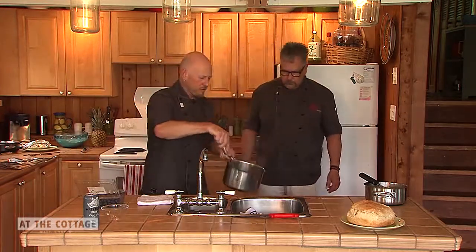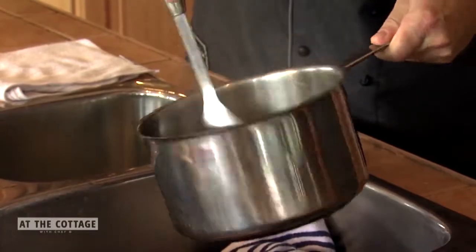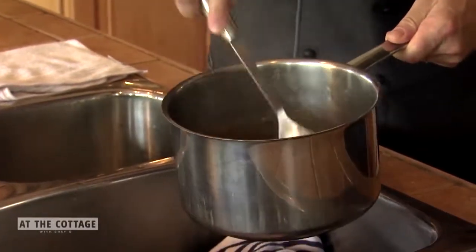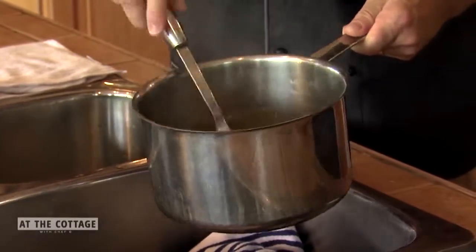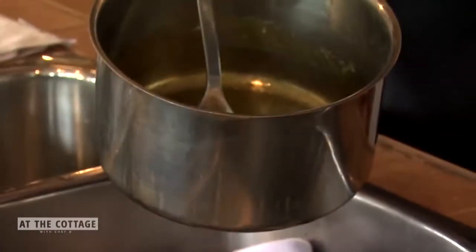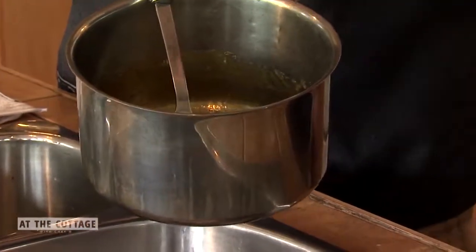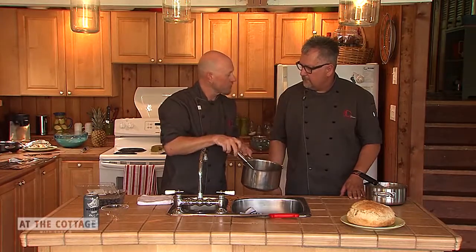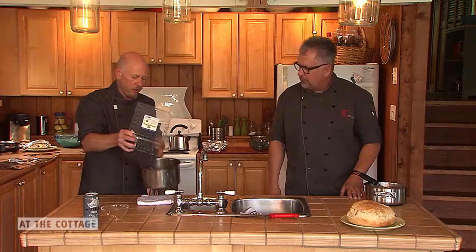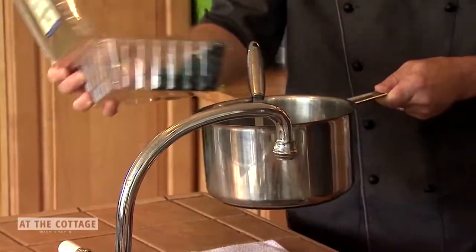The sugar is now completely melted. In the restaurant we'd sometimes pour melted sugar at this stage onto parchment paper, let it harden, then crack it and use the pieces to garnish desserts. Now I'm going to add the washed blueberries into the caramelized sugar.